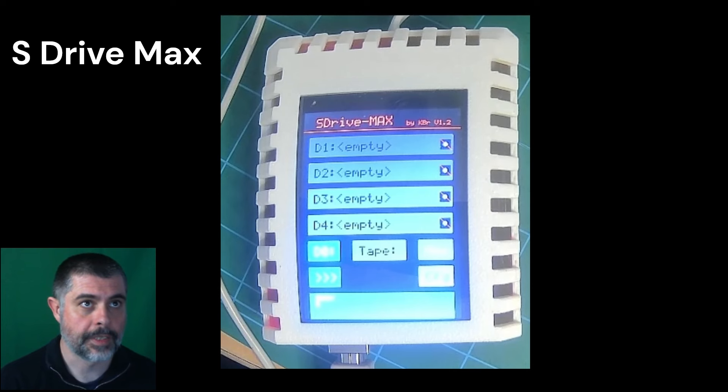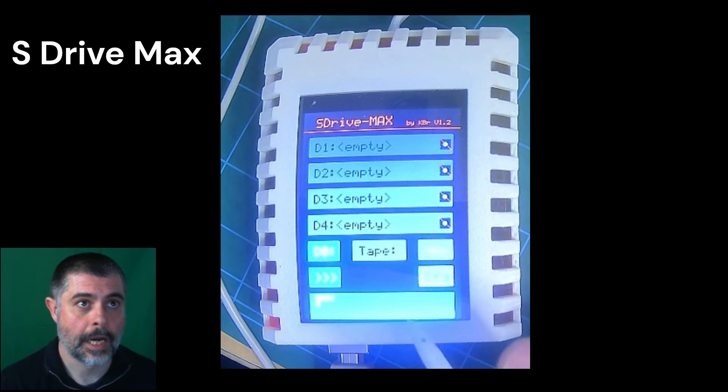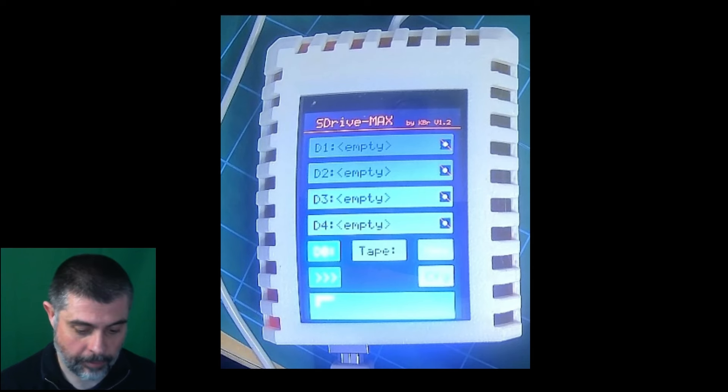Here we can see the S-Drive Max device on the desk. It's showing all drive slots are empty — D1, D2, D3, D4. It's powered by USB at the moment. There is a jumper on the inside that can allow it to be powered by SIO, but you mustn't plug in the USB power while in that mode as it can cause damage to the device. I've opted for USB power primarily to make sure the device is always on before the Atari and the disk is readily available.